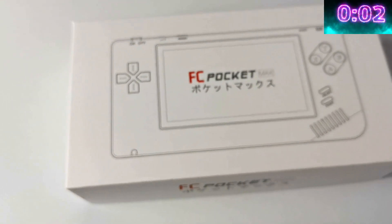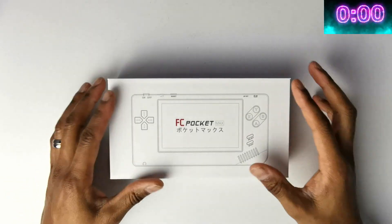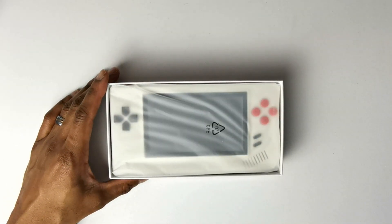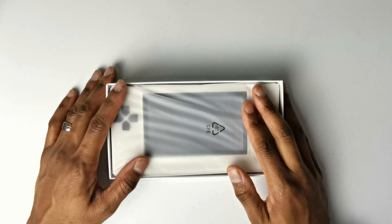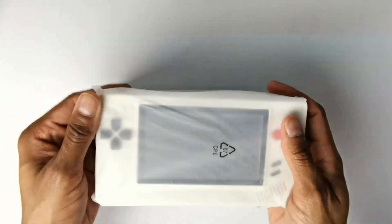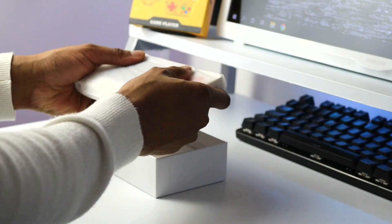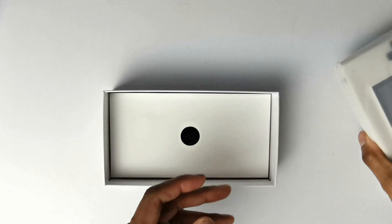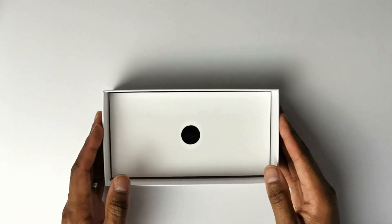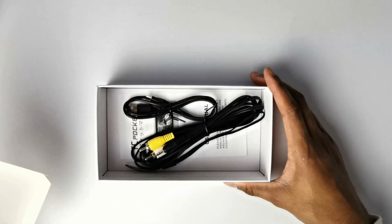Let's get into the unboxing right now. Let's just dive straight in. Cover off. The unit is right here, and it's actually looking a little bit wide. But let's put that down for a second and see what's inside the box.